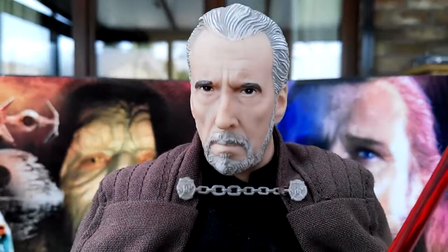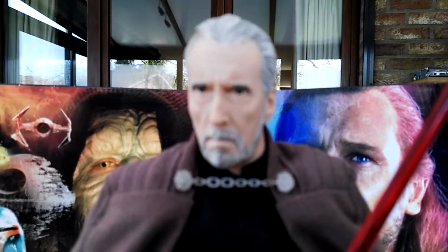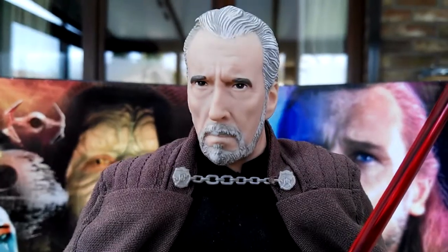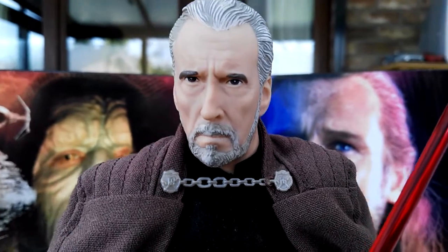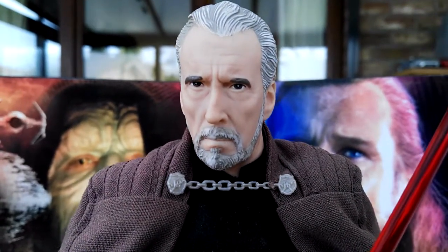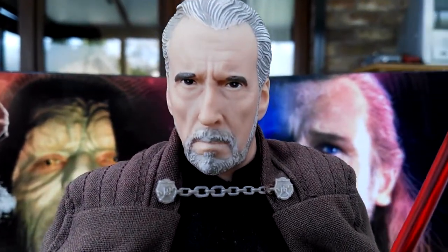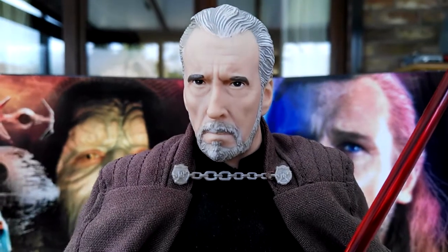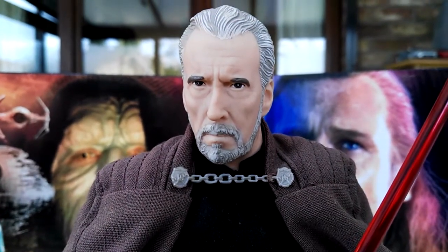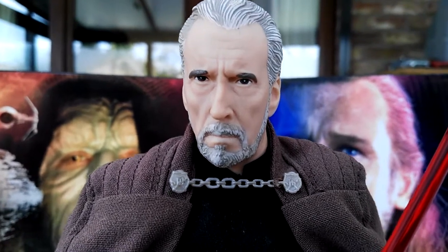The main selling point for this figure, especially for me, is the head sculpt without a doubt — because that looks amazing. I'm such a big fan of it and so happy that I got it, especially for the price. For a Hasbro figure I'm very, very impressed with this piece. Hope you guys enjoyed this video, I'll be back with more videos very soon. Until then, keep collecting and may the Force be with you. Bye!